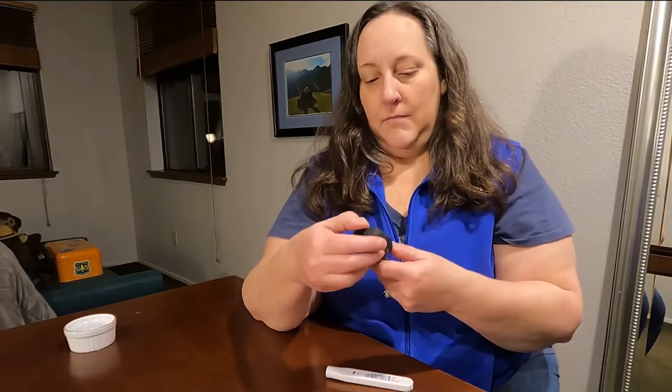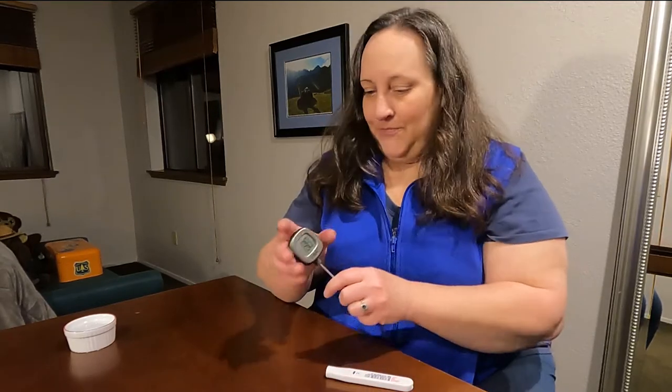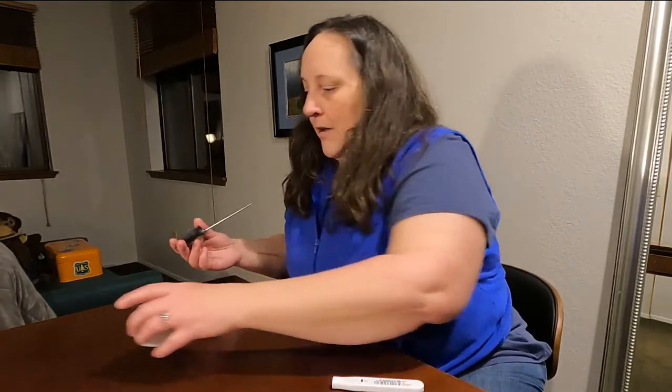You can also switch it to Celsius — there is a button on the back. Just push it and that shows 17, 17.5. If I hold it, you can see the temperature goes up already to 28 degrees Celsius. Switching that back to Fahrenheit for my American audience — and for me, honestly. I know Celsius but my brain doesn't think in it automatically.